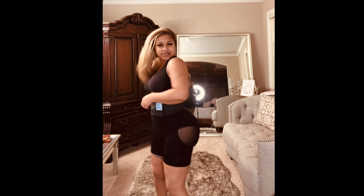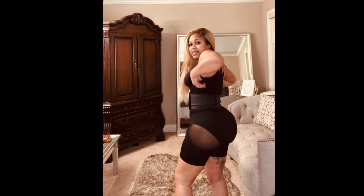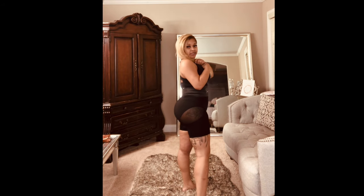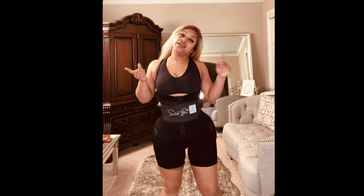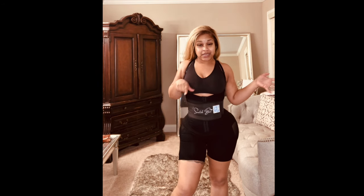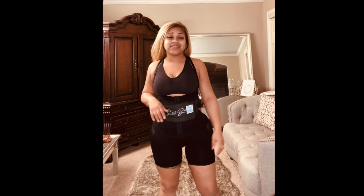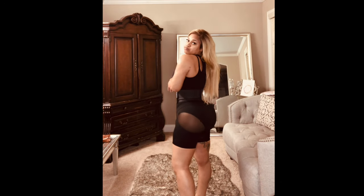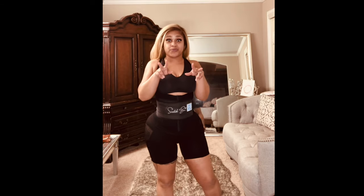It comes up high and has three rows, so you can keep going in and adjusting. My sizes will be listed in the description. This is a really comfortable garment and I really like it. This is faja number two.